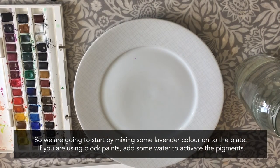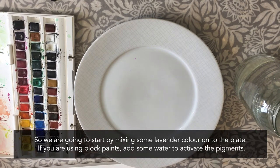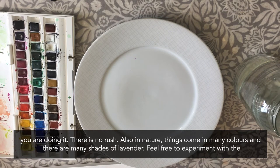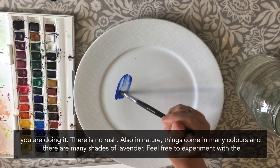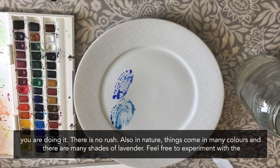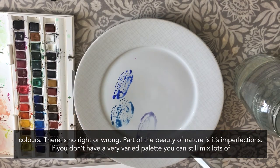We're going to start by mixing some paint, some lavender colour onto a plate. If you're using block paints, just make sure you add a bit of water to activate the pigments. What I want to encourage you to do when you're doing this activity is really enjoy using the water and using the colours, and maybe you can even practise mindful breathing as you're doing it. Things come in many different colours and there are many different shades of lavender, so feel free to experiment — there's no right or wrong.